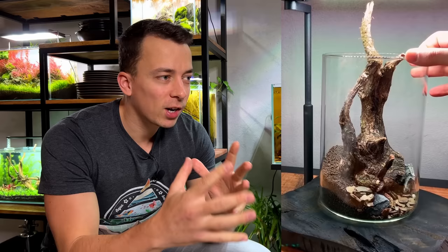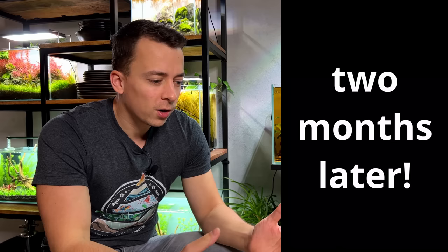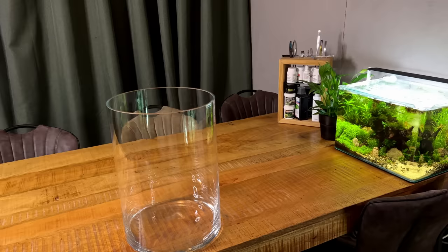I actually made a no filter planted vase two years ago and that was kind of my first experience with no filter aquariums. It's just a very simple setup — we had a vase, a light, and that was all the technical equipment. The plants were doing the filtration and every so often I would just do a water change and a little bit of maintenance. It was very easy to care for. We also had a thriving colony of cherry shrimp and I really got a lot of enjoyment out of that setup. I think it was also one of the most viewed videos on my channel. At some point I got rid of it but I always told myself I want to do something like that again but maybe on a slightly larger scale.